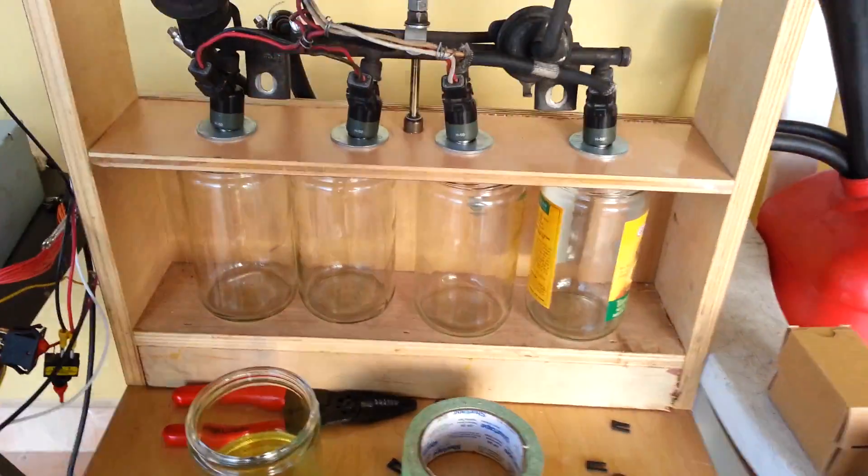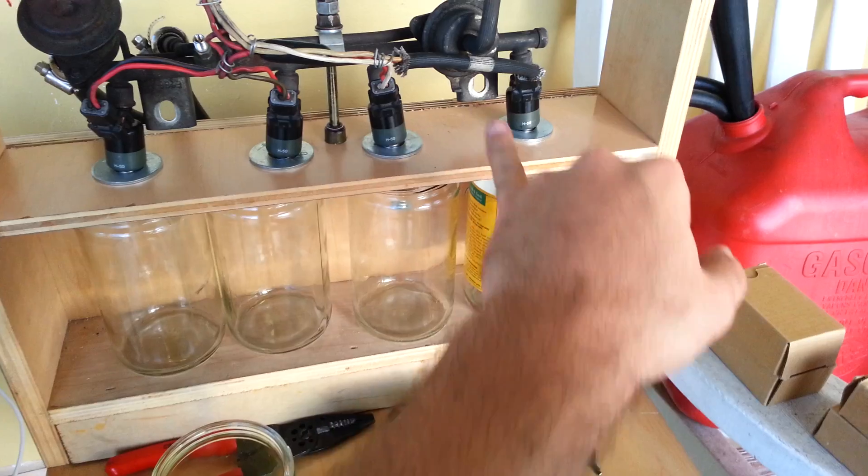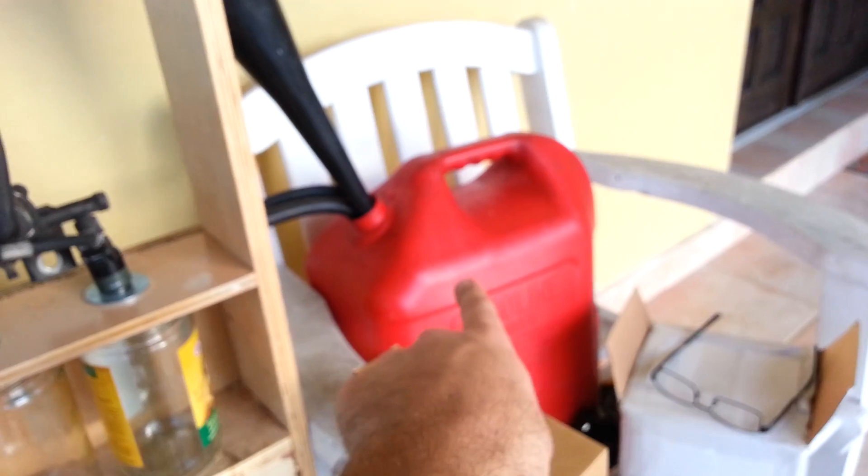Oh, here it is for those of you that are interested. Looks like a mess but it's really not. We got the four vials, four injectors. These are 50 pounders as you can see. My gas, got the pump, fuel rail, and the regulator right here.